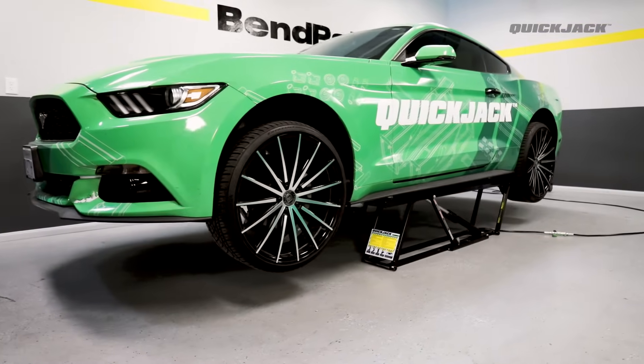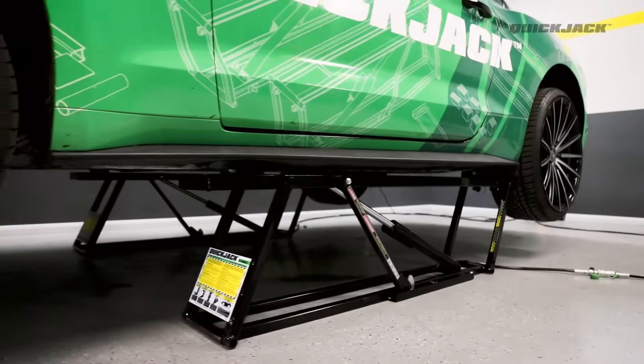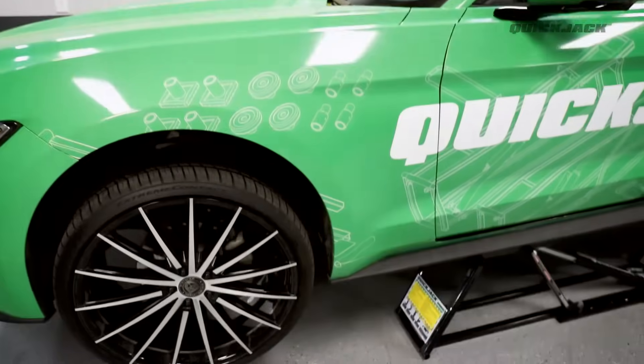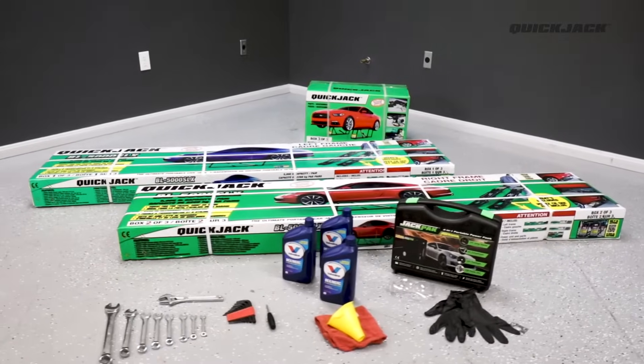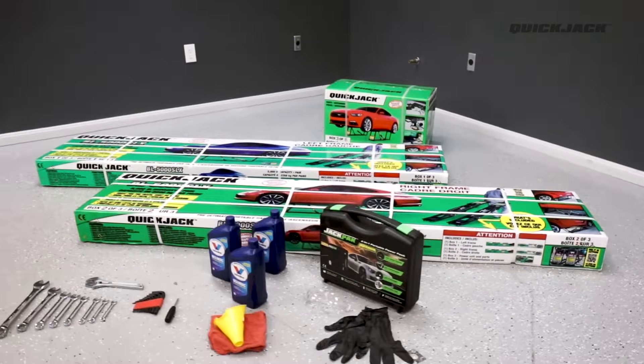Welcome to the official QuickJack setup tutorial. In this video, we will show you how to get started with your new QuickJack portable car lift system. Before we begin, you will need the following tools and equipment to complete the setup.